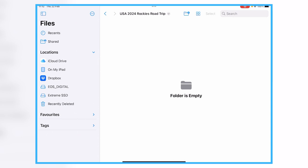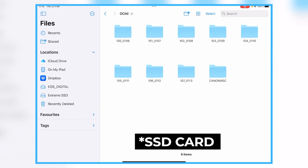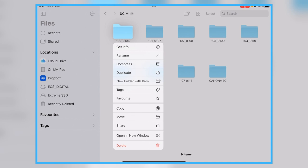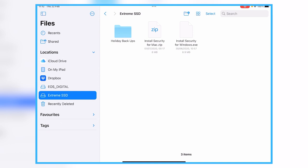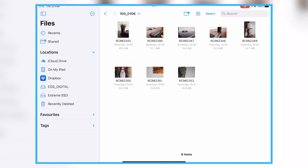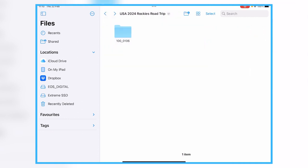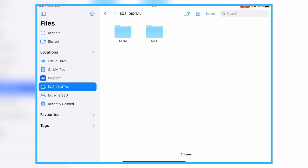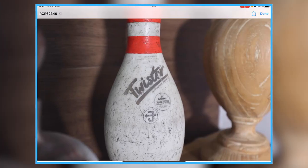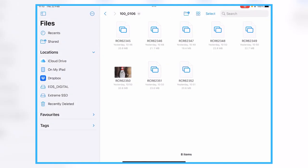All I'm going to do is go back to the memory card folder, tap and hold, and tap Copy. Then go to the SSD, go into Holiday Backups, go to USA 2024 Road Trip, tap and hold, and tap Paste. There are only eight photos so it takes seconds — if there were a hundred photos it would take minutes. You can see we've now got those eight photos on the SSD. If we go back to the SD card, they're still there. Eight photos on the card and eight on the SSD.